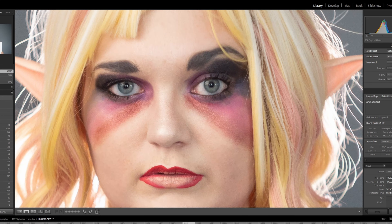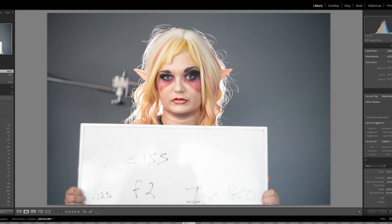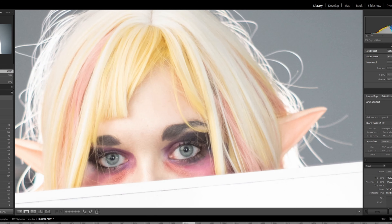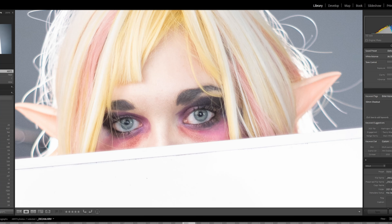So here we are in Lightroom, we're just going to take a look at some of the images from the different 50mm lenses. Let's start here — this is the Helios at 1/125th, F2, ISO 1600 to achieve this exposure. We'll punch in. It's sharp but it's kind of low contrast, it's kind of faded looking.